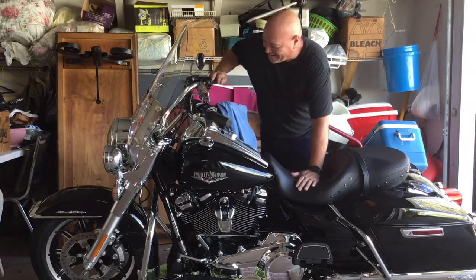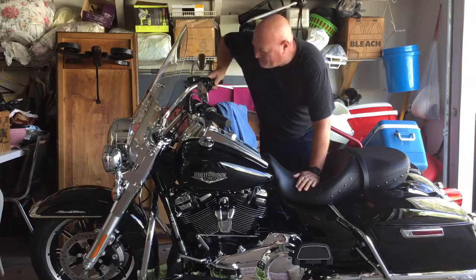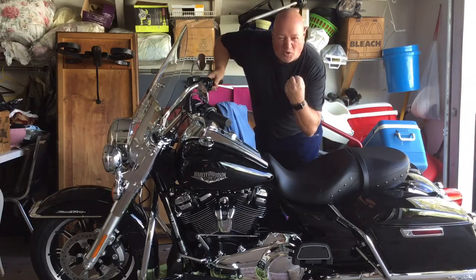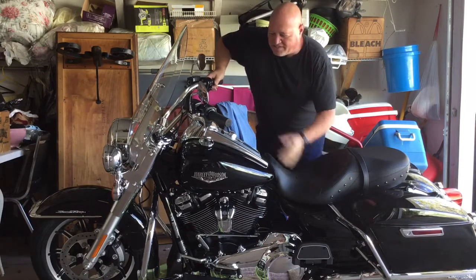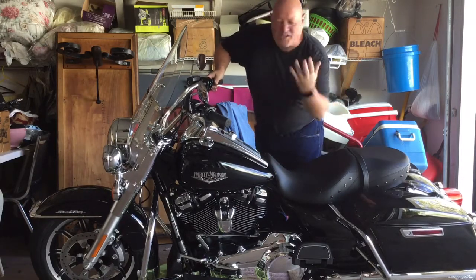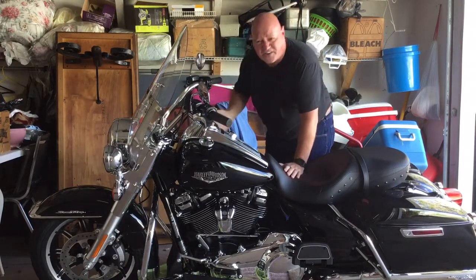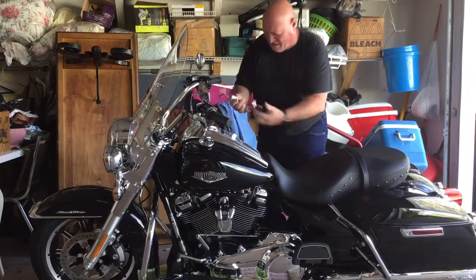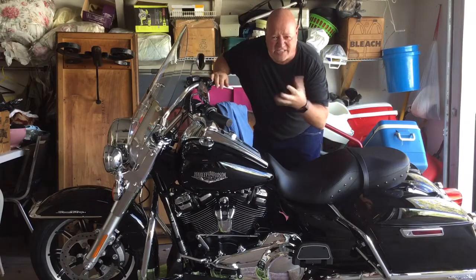Really nice motorcycle — not bad for a modern motorcycle. But these new bikes, they've lost some soul. They've got too much stuff, all these electronics and things like that. You don't need all of that on this bike. There's so much excess stuff. Let me do some modifications and I'll get back to you.